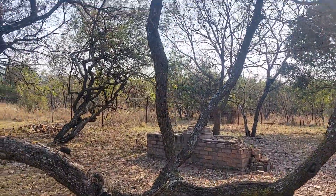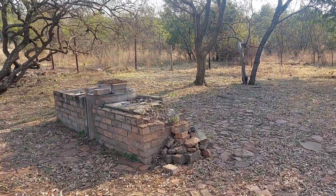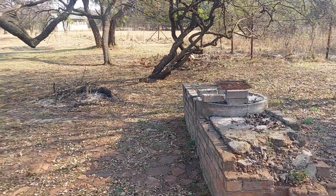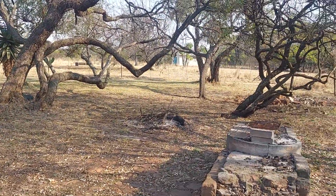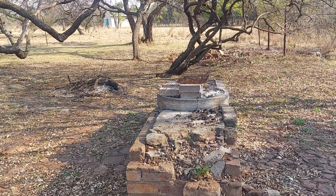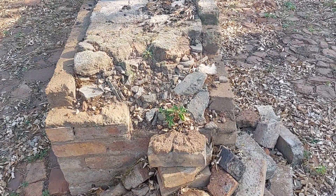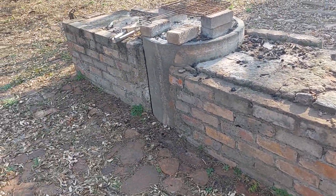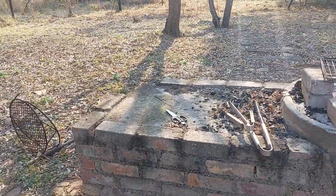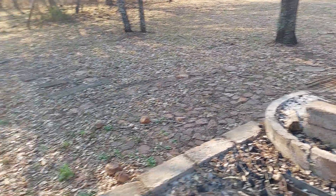I'm trying to do this as cheaply as possible with just a phone — we'll see if it works. Let me know if you have any advice. We've got an area where — in America you call it a barbecue, in South Africa we call it a braai — but you can see it's a bit broken. I need to fix this, especially this corner. I took the middle section out because it was flimsy and not working well.